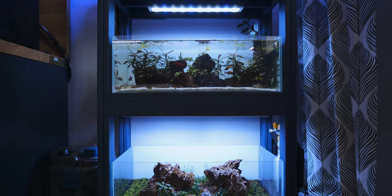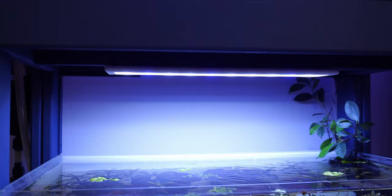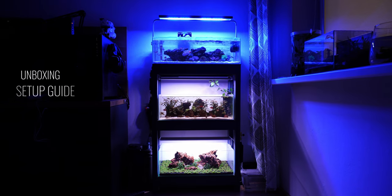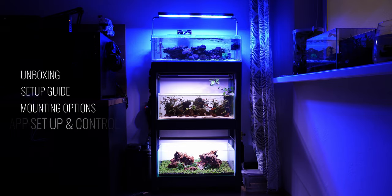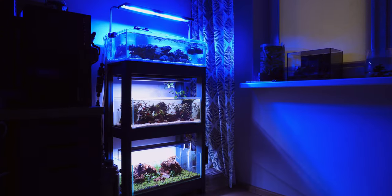Hello everyone, in this video I'm going to be upgrading the cheap ten dollar lights I've been using on my two shallow aquascapes to two brand new Skylight N-Trick FL 60s. Skylight was kind enough to send me a couple of their 60 centimeter versions, so we'll be doing a quick unboxing, setup guide, walkthrough of the mounting options, then taking a look at the app. I've had these lights for a couple of weeks now, so we've got quite a bit to look at.